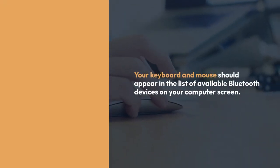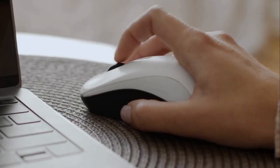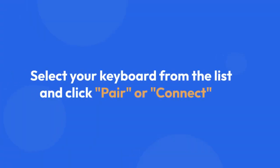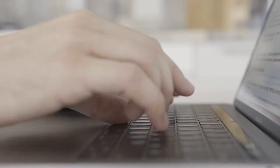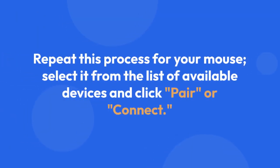Your keyboard and mouse should appear in the list of available Bluetooth devices on your computer screen. The name will likely include Sculpt Ergonomic Keyboard and Sculpt Ergonomic Mouse or something similar. Select your keyboard from the list and click Pair or Connect. Your computer will then establish a Bluetooth connection with the keyboard. Repeat this process for your mouse — select it from the list of available devices and click Pair or Connect.